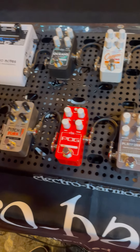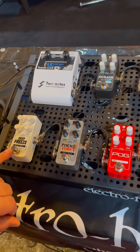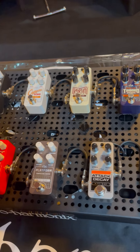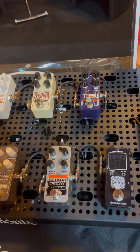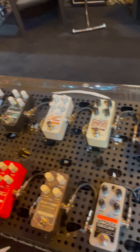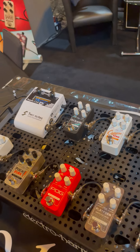We have Pitchfork, Freeze — which is well-known — a Freeze sustainer for your tone. Platform is a compressor, and the Attack Decay, which allows you to reduce the attack of sounds to create sort of a string-like tone.